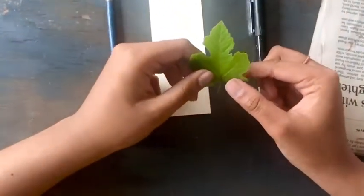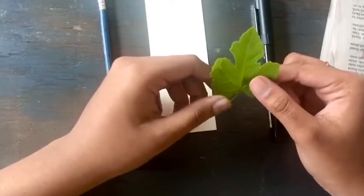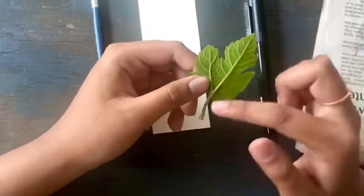I chose this leaf from my fig tree in the backyard. When you're choosing a leaf for this project, make sure it looks something similar to this and has well-defined veins in the back.